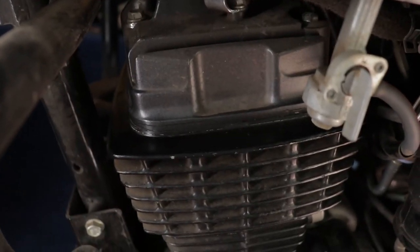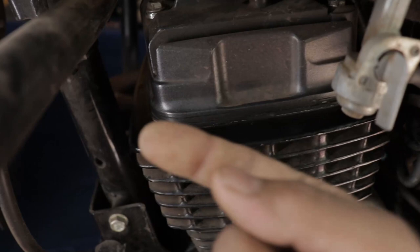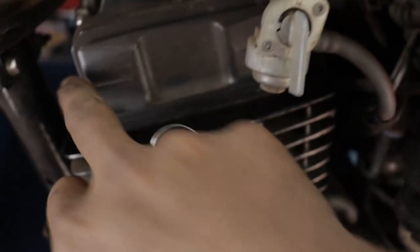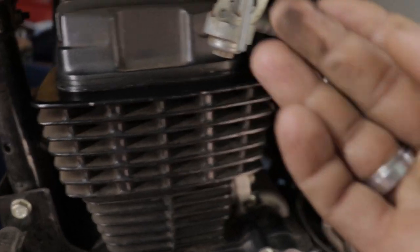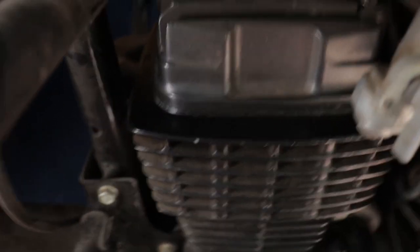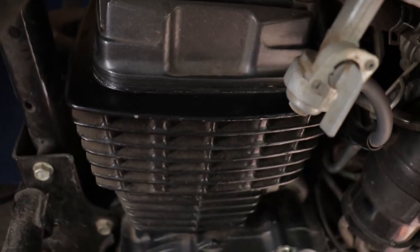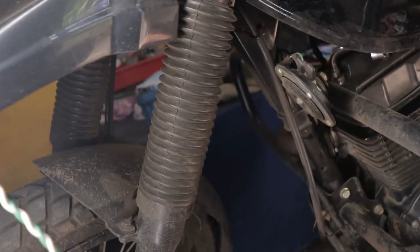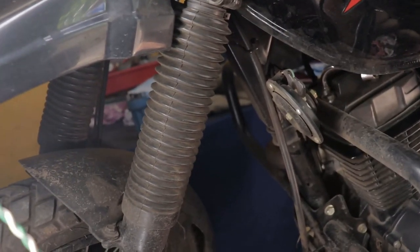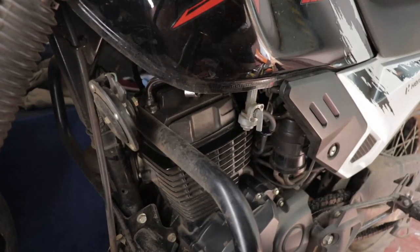One other issue that started popping up is this gasket - it's leaking. I've just cleaned it, cleaned the entire section. It started leaking oil, and after I disassembled it there was a little cut mark on the gasket, which means it came straight from the factory like that.